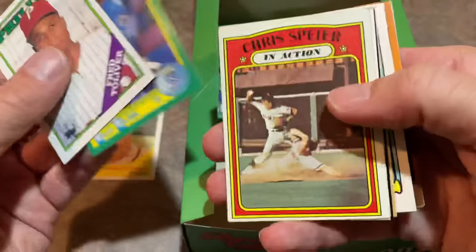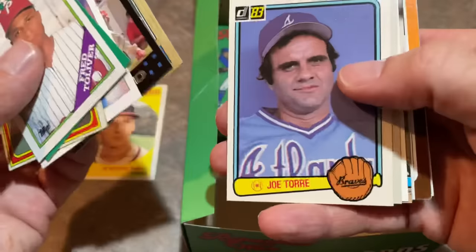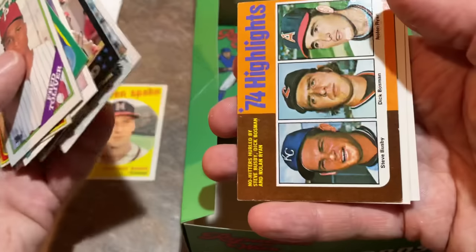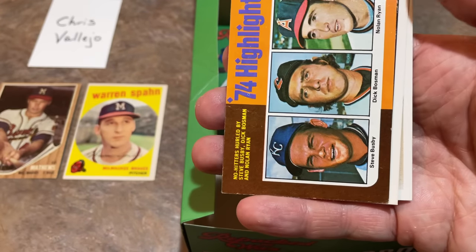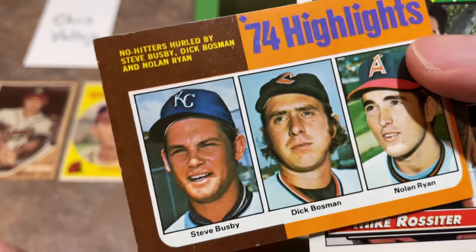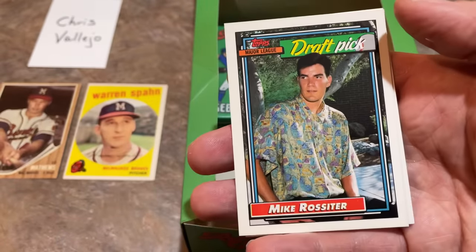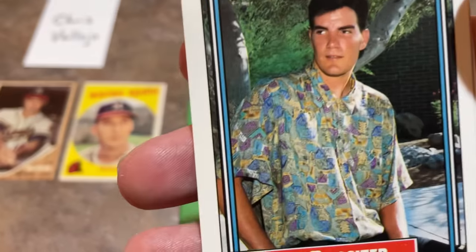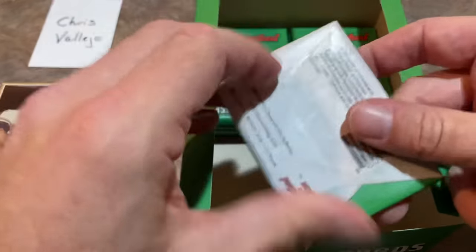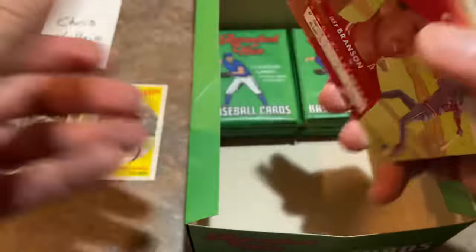Here's our next pack. We've got a Chris Speier in action from 72 Topps - pretty nice one. Joe Torre 83 - second Joe Torre of the video. And from the 1975 Topps set, we have a Nolan Ryan 74 highlights card - Nolan Ryan on there with Dick Bosman and Steve Busby, no-hitters hurled by these three. Of course Nolan Ryan would have seven career no-hitters. Mike Rossiter with his 90s shirt - it's almost like they gave all these draft picks in the 92 Bowman set these terrible shirts to wear, because a lot of them have those awful, awful outfits on.